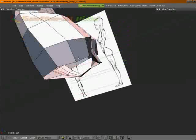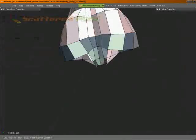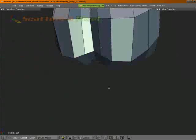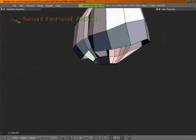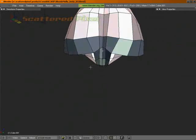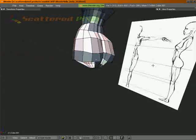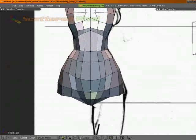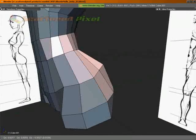Now let's get back into these vertices and adjust them a little bit. I'm doing some thinking while I'm looking at it. Generally the butt's a little bit lower in the back, the crotch might be a little bit higher in the front. And we don't have a whole lot going on with our hips and our stomach.